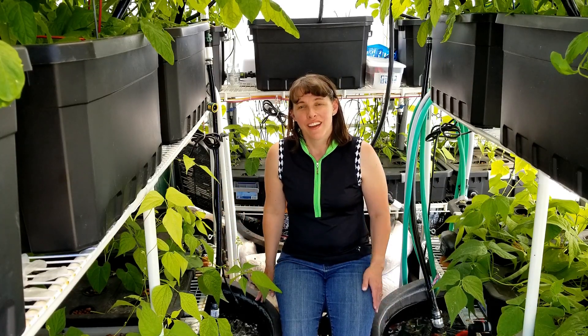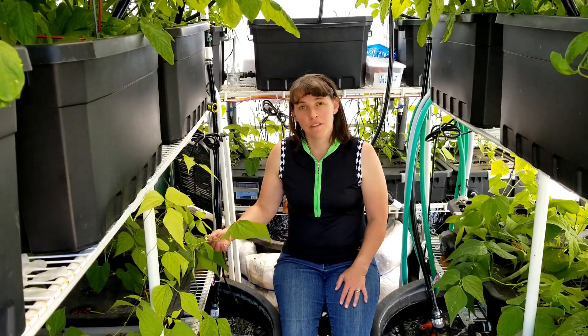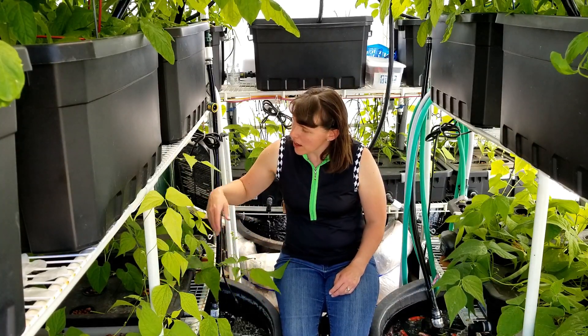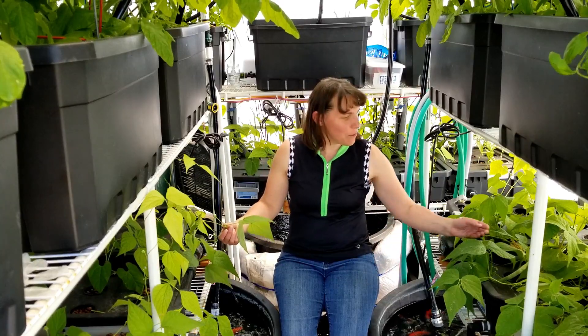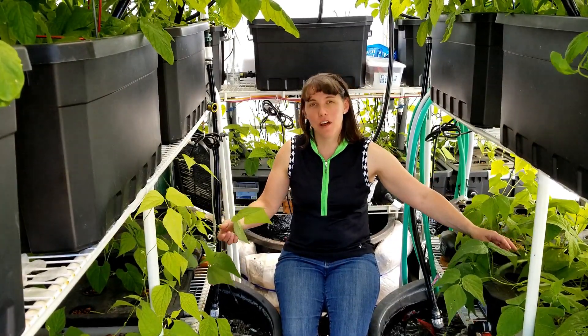I have fish here in these horse troughs and they provide just enough nutrients for these beans. The water siphons through these tubs into the grow bins and it provides everything that is needed for these beans to flour and produce fruit. As you can see, I have some beans growing here and some flowers developing here.